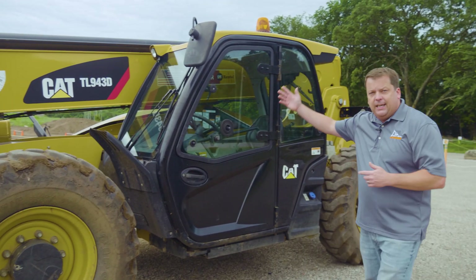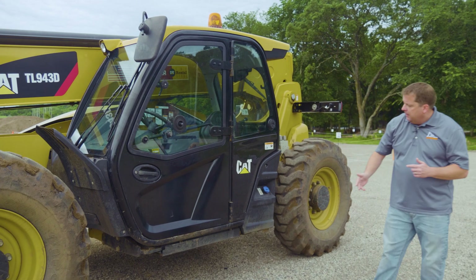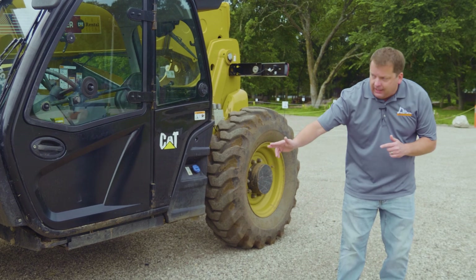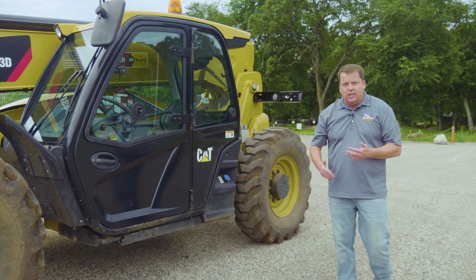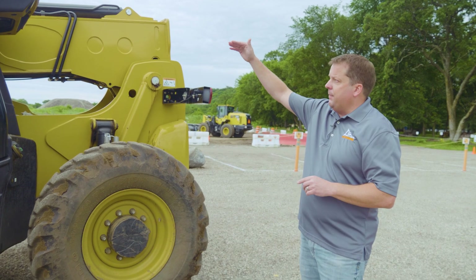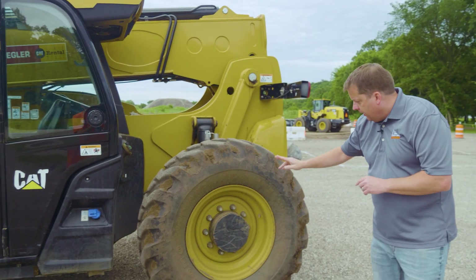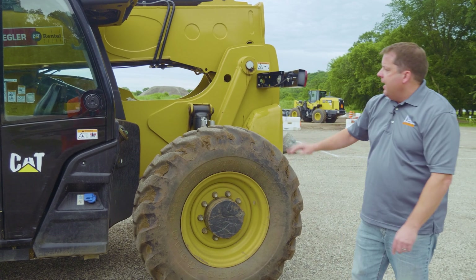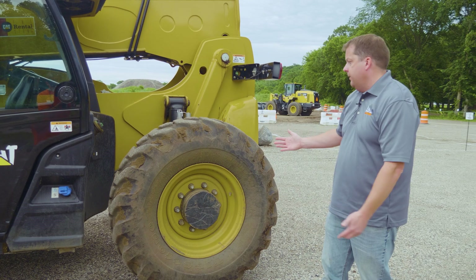I'm going to keep going around, making sure the cab has no damage, the glass, things like that. As I'm walking, I'm also looking underneath the machine — this is where if there were any leaks behind the wheel, it's something you can catch while walking around. Still on this side, looking all the way up top to the operator's compartment, making sure there's no damage, and then checking the rear tire. Lug nuts all look tight, doesn't look like we have any leaks from the center, and the tire doesn't show any obvious damage — looks like it's inflated to the appropriate pressure.